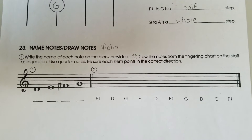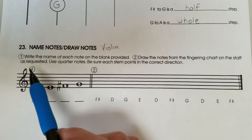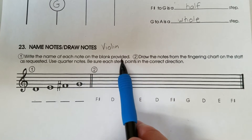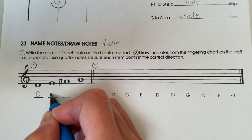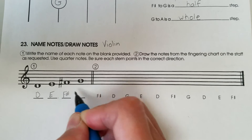Exercise 3 for violin. This exercise is instrument specific. Number one: write the name of each note on the blank provided. This is D, E, F sharp, G.